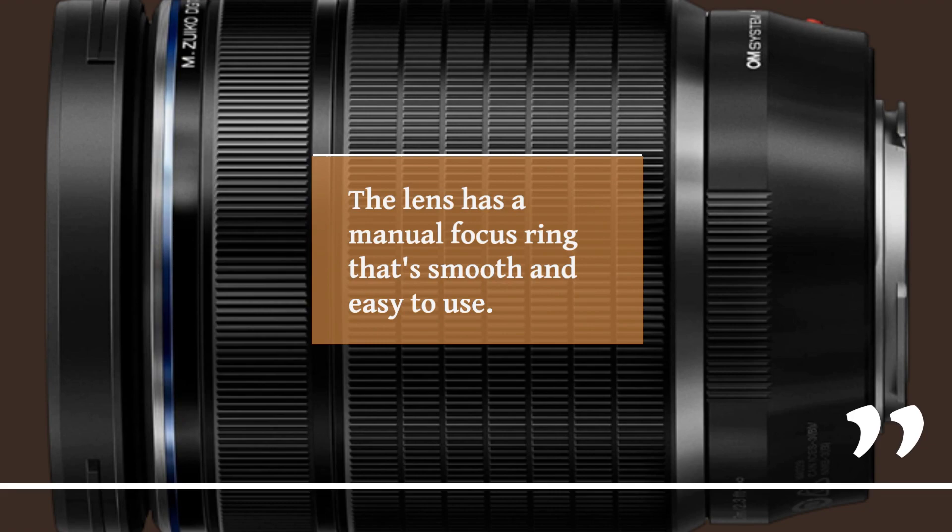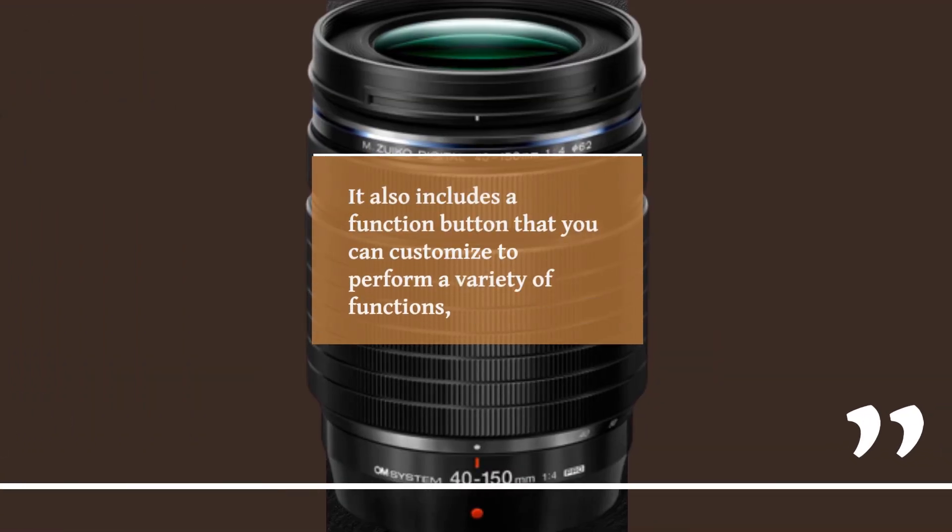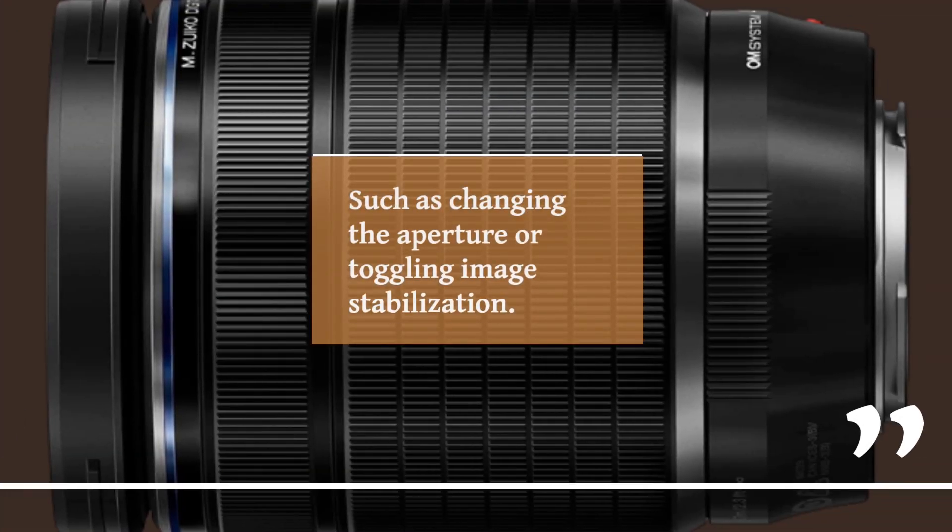The lens has a manual focus ring that's smooth and easy to use. It also includes a function button that you can customize to perform a variety of functions, such as changing the aperture or toggling image stabilization.